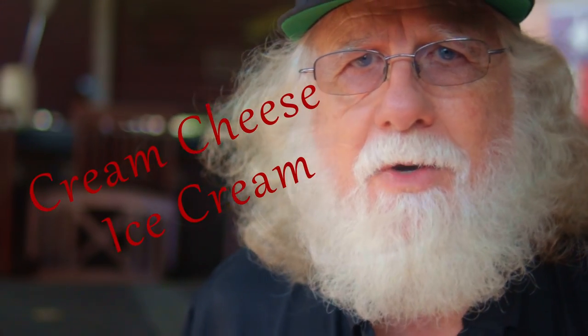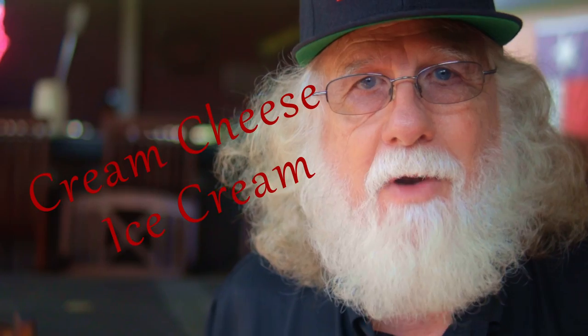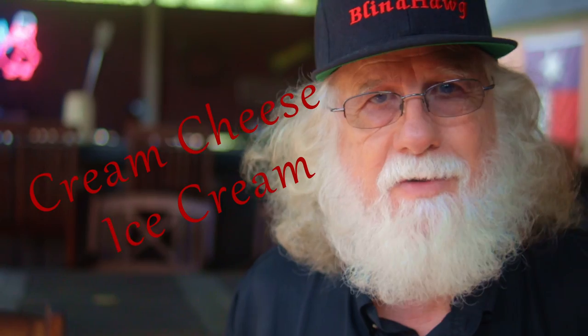Today I'm making cream cheese ice cream. It's safe to say that if you like cream cheese, then you're gonna love this recipe.